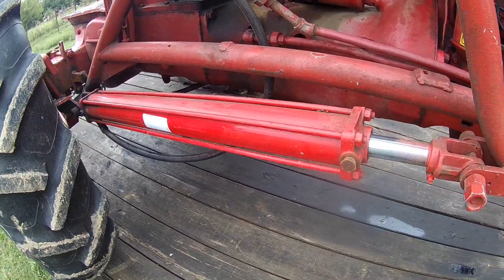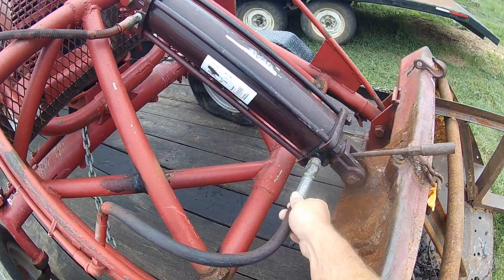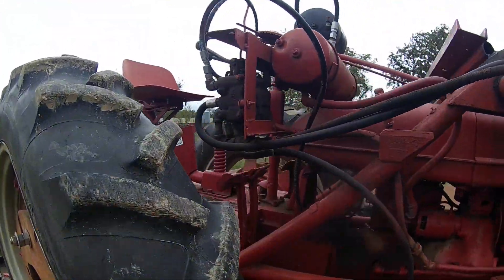It's got two of these big cylinders — they're pretty new. Got one up here in the middle. I'd say it was an old trip bucket at one time when they put this on. So I'll be saving the cylinders, the lines, and the valve body that's up here and reusing it.